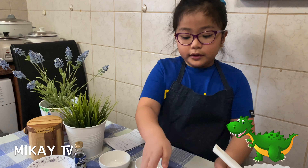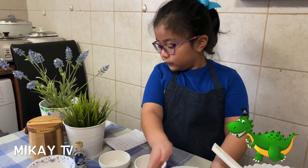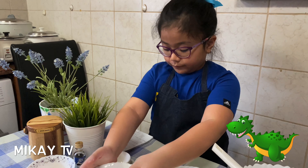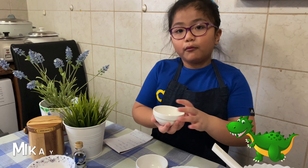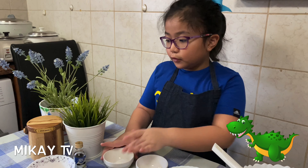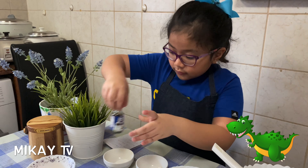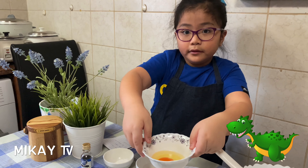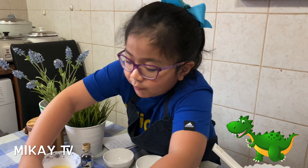Here are the ingredients. Two cups of flour, three-fourth cups of sugar, a pinch of salt, one half teaspoon of baking powder. And the wet ingredients are vanilla, one egg, and one cup of butter.